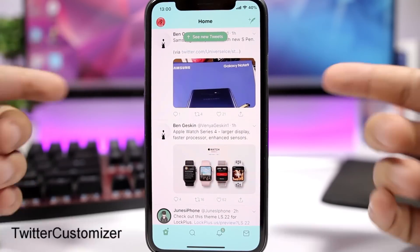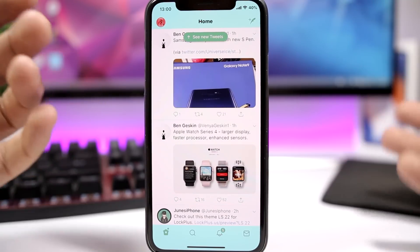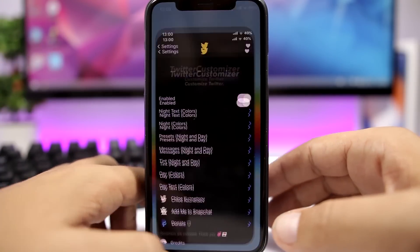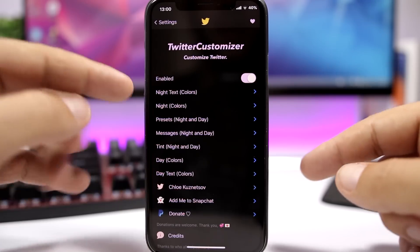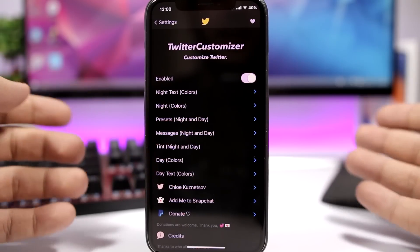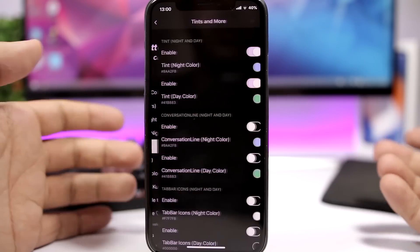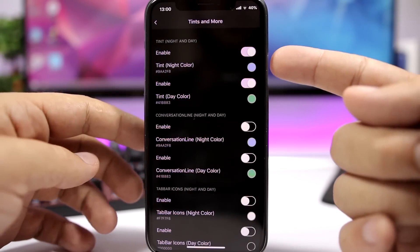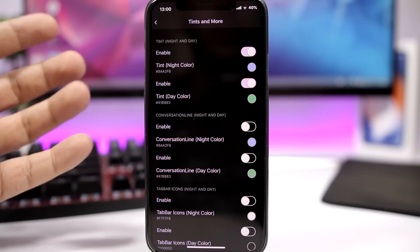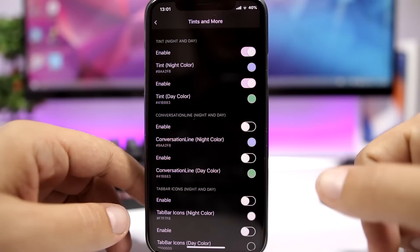Twitter Customizer allows you to customize the Twitter app — you can add a tint color and colorize the bottom and top bar. In the settings you enable it, then you have night text and night colors, day colors and day text colors, as well as presets. You just go and pick any color, enable the tint section, and select the color you want to apply to the Twitter app.